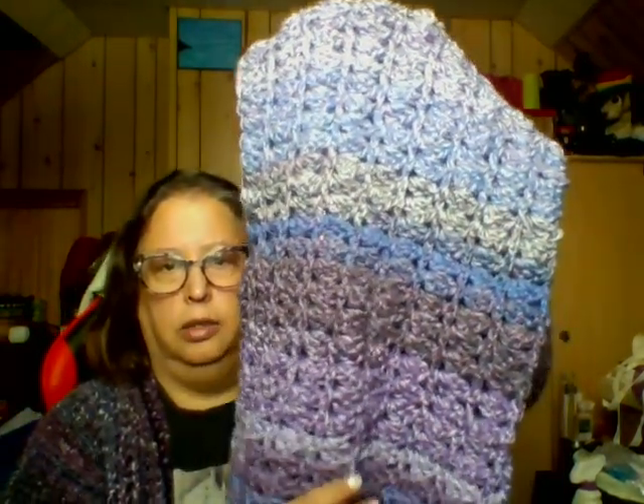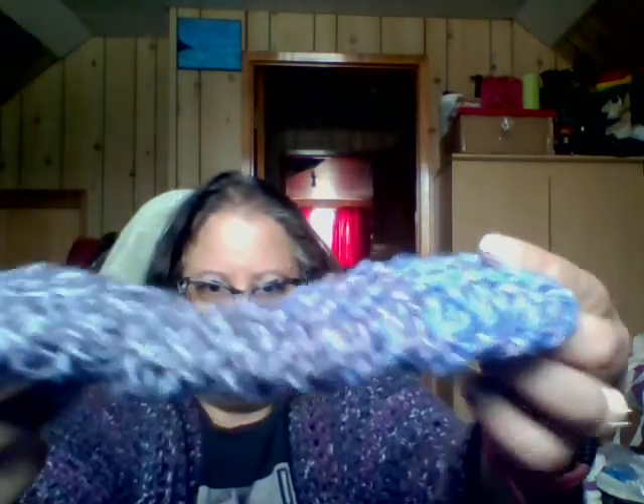I made another set for another person for Christmas. And I don't know if I showed this in a previous video, but I tied it with a bow — this is a cowl and fingerless gloves set. Look at those colors! I did the cowl and fingerless gloves and that's a Christmas gift.